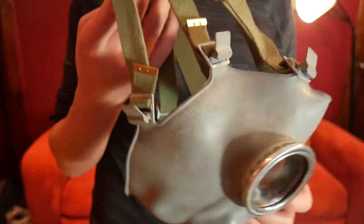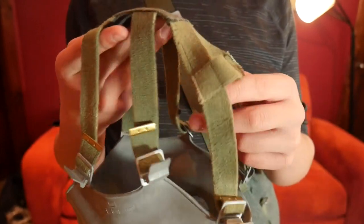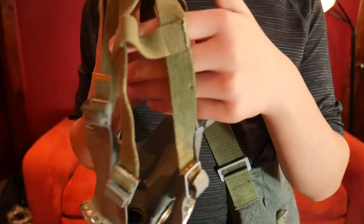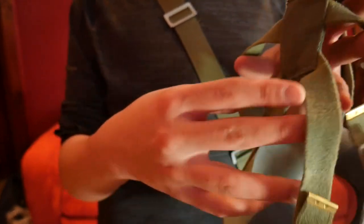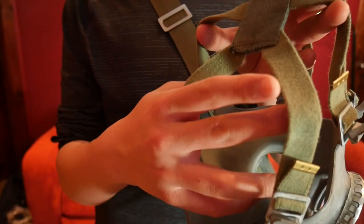Moving along to the harness, it is a six-point harness — two on the head, two on the sides, and two towards your neck.